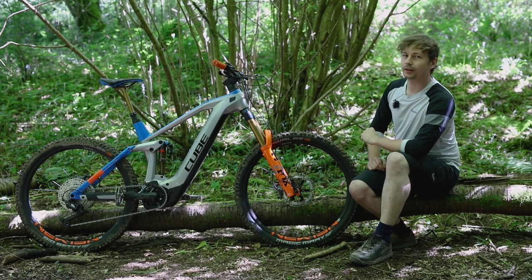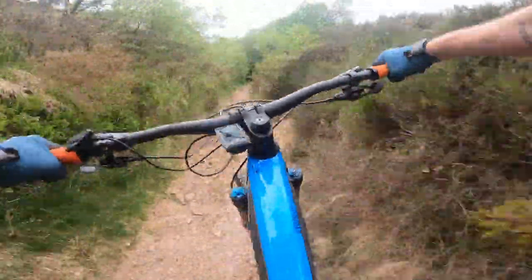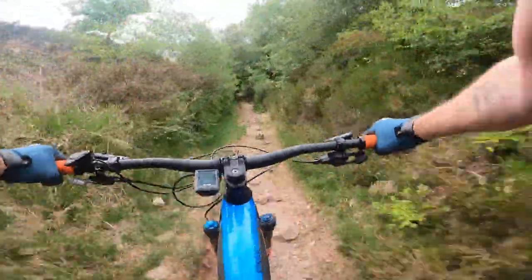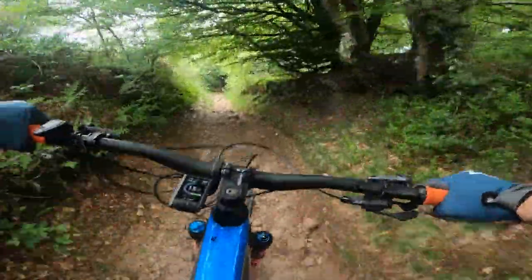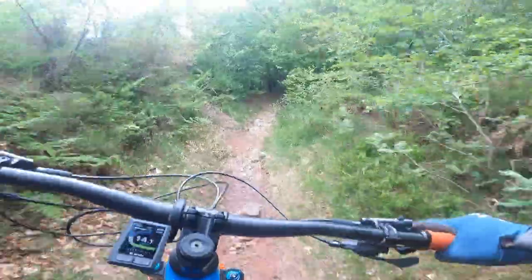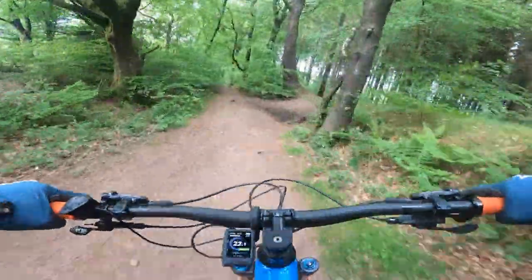Now let's move on to the bike's ride, and it's quite an interesting one. Cube's geometry is far from what we see as modern these days and while it does have a handful of niggles, it's a capable ride — though I think that's more to do with the suspension on offer rather than the bike's shape. This large frame on test gets a 460mm reach, and that's definitely short for a large Enduro bike.